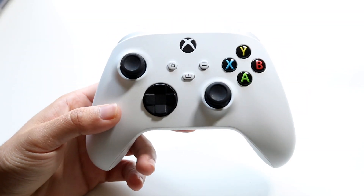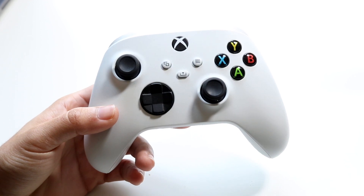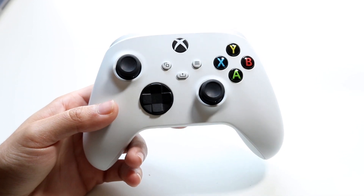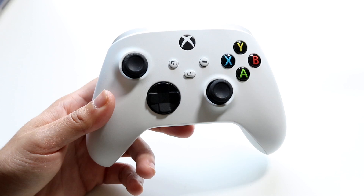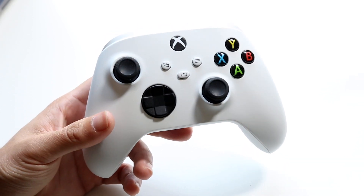You might be trying to figure out how you can find a missing Xbox controller. If it's a missing Xbox Series X or S controller, the first thing to remember is there's no Bluetooth tracker or AirTag built into these things, unless you put an AirTag inside of it. So really the only way to find a missing Xbox controller is the following.